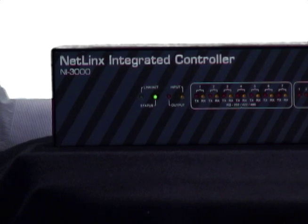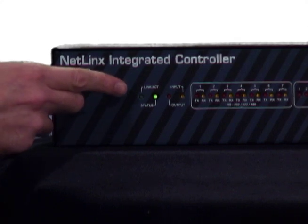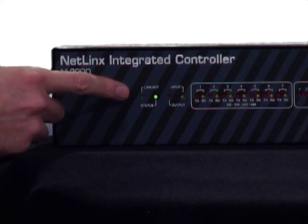Now if we look at the LEDs on the front of the AMX from left to right, the first LED is the link activity light. I don't have this unit connected to an Ethernet network, so you'll notice that there's no light on. But this light becomes active when an Ethernet cable is connected and a network connection is established.